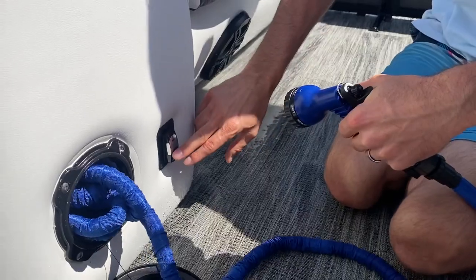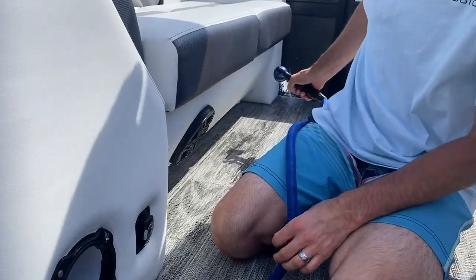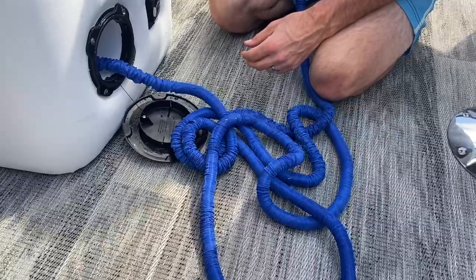Once you're done with it, you want to turn the switch off and then depressurize the system. Just kind of hold it down. You can notice the tube starts to shrink down as all the water gets pushed out of the system.